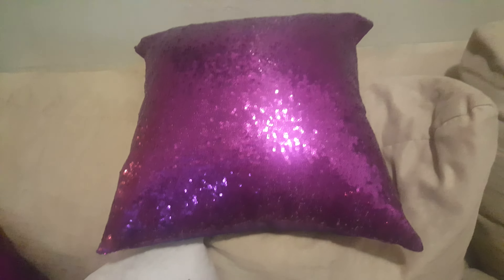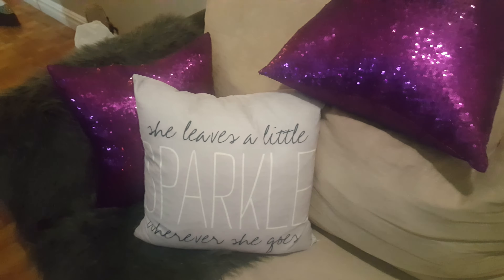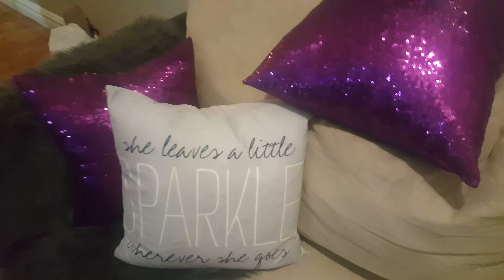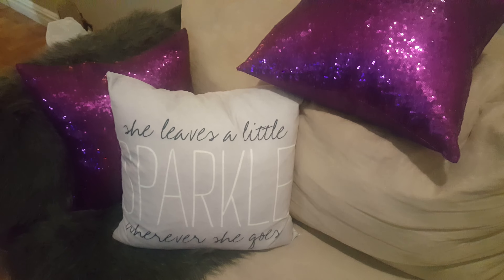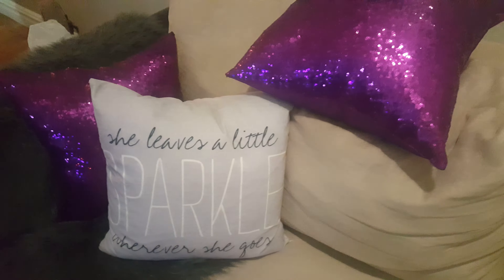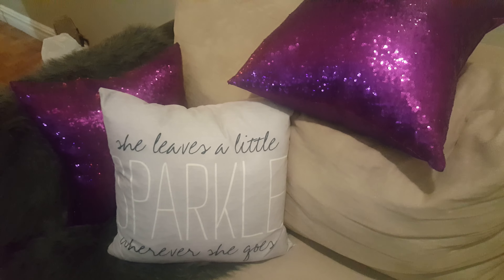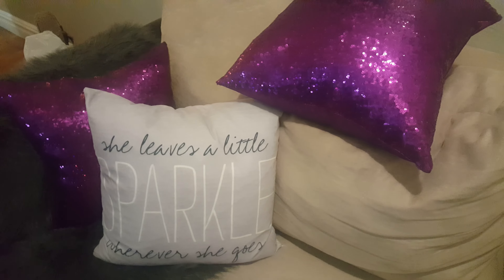I think it's so cute — it actually makes the apartment look more fancy. I would strongly recommend this. If you're not trying to spend a lot of money on pillowcases and don't have time to make your own, this is the best option.